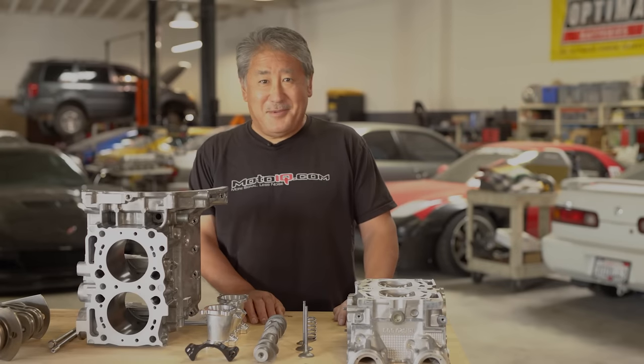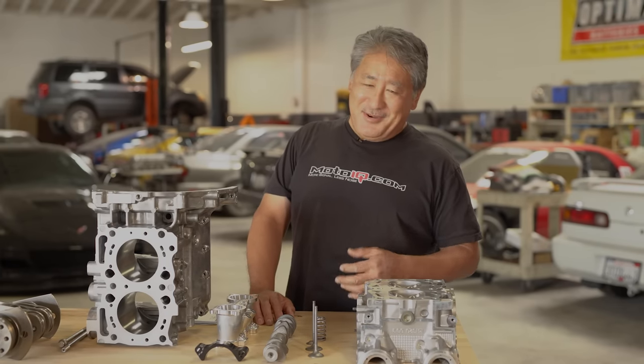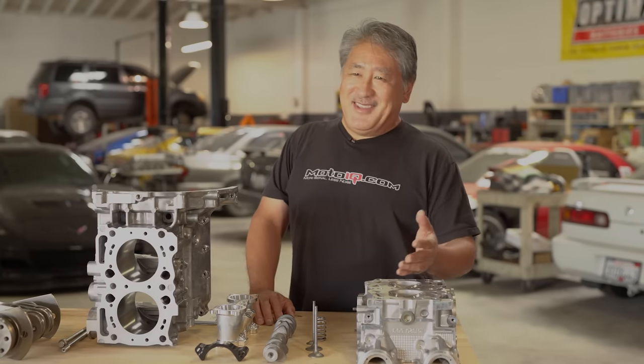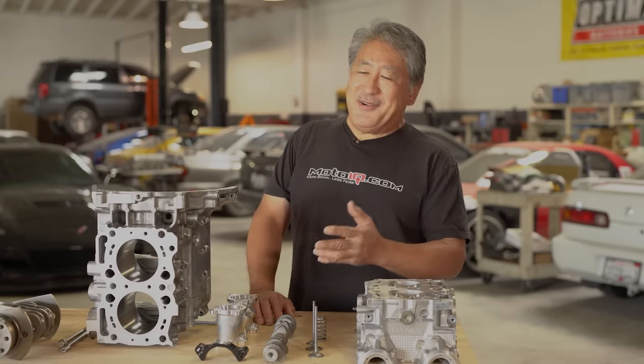Today we're going to talk about building a Subaru EJ engine. EJ engines are a little bit tricky because if you're into Subarus you know about their penchant to blow up, so we're going to try to make an engine that doesn't do that — one that can take a lot of power reliably and run really good.